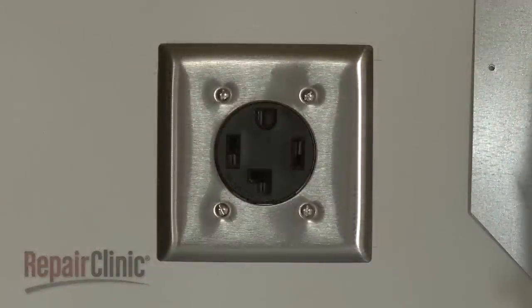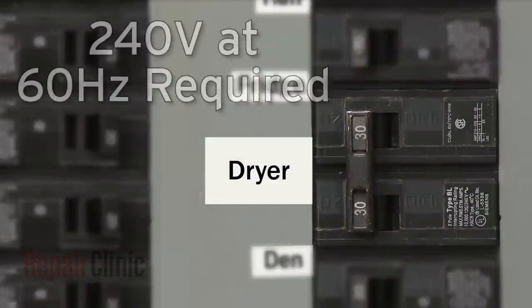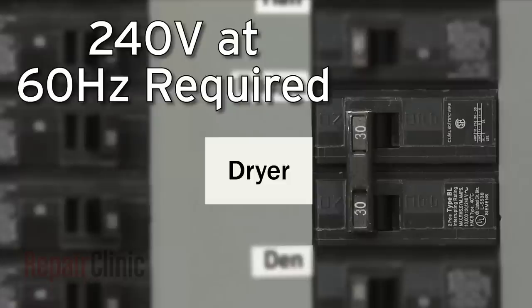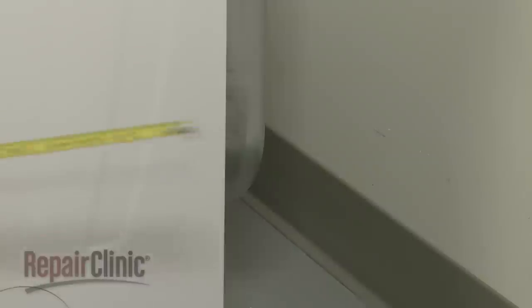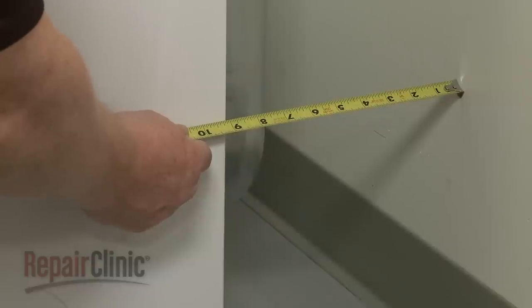When using a power cord, a grounded electrical outlet will need to be located within 2 feet of either side of the dryer. The electrical supply for the appliance must be 240 volts at 60 hertz. A dedicated 30 amp circuit is required. The rear of the appliance should be positioned no closer than 5 inches from the wall.